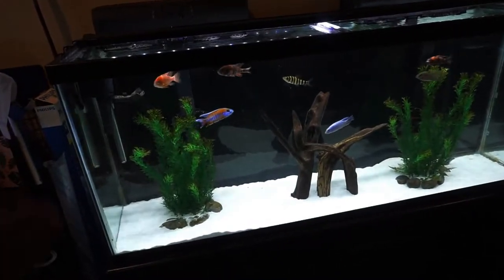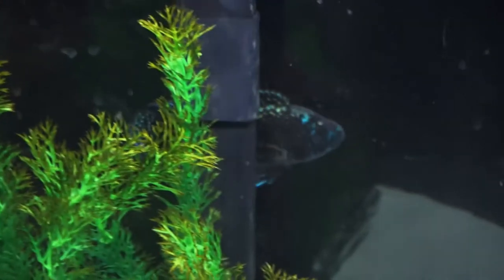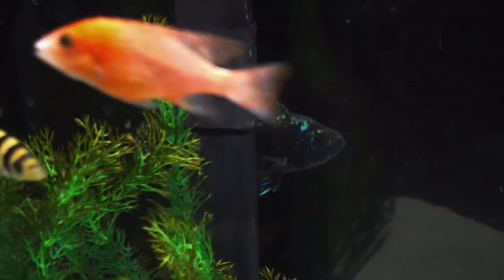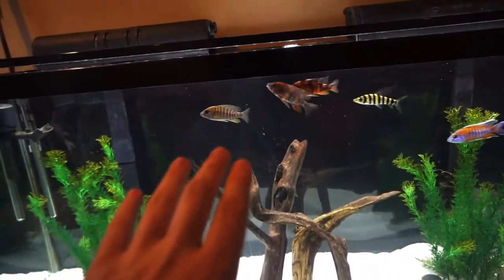There is one of my electric blue jack dempseys back there — that's actually the bigger one — and the other one is hanging out right over there underneath that hang-on-the-back filter. It's going to take these guys a while to really settle into this tank. Oh look, he's coming out — and the synodontis just came in there and bull rushed him!